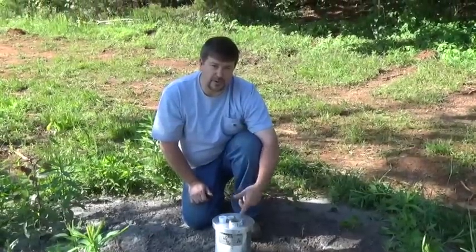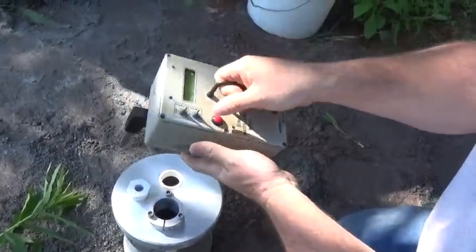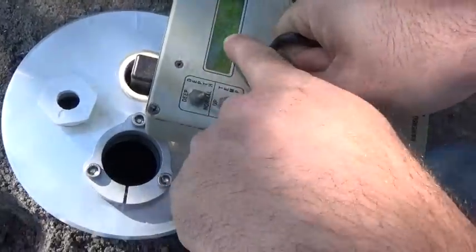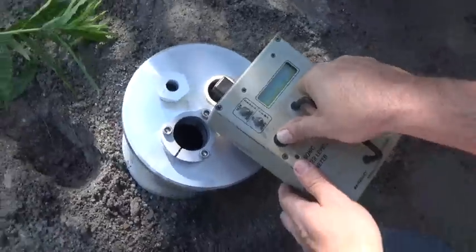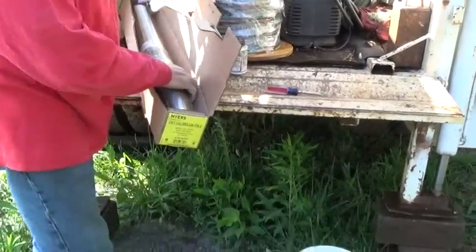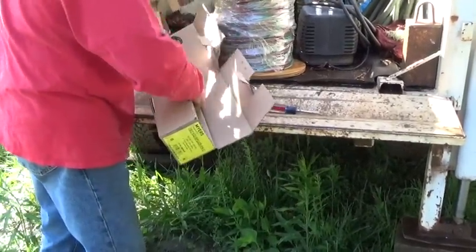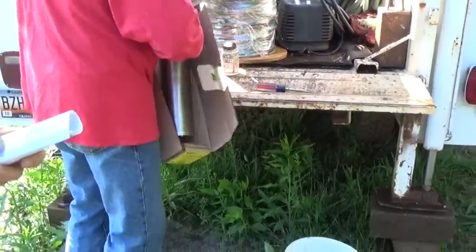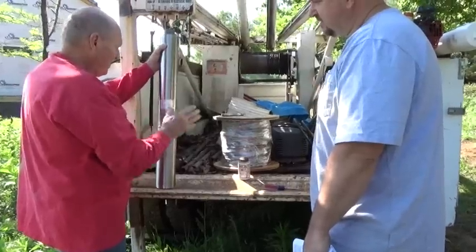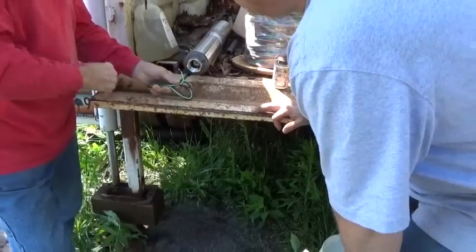We're going to get the pump in the well and later hook it to the bladder tank in the house. First thing we do on the job is verify our static water level using a sonic water level meter. We got 41-foot static water level, temperature 44 degrees — this meter is from Ravenscorp.com. It's a seven-gallon-per-minute well and we're putting in a one-horsepower, eight-gallon-per-minute Myers submersible pump. You need to know your pump curve and match the pump to the recovery rate of the well as best you can.